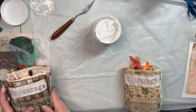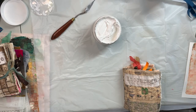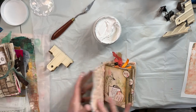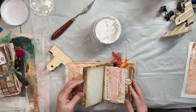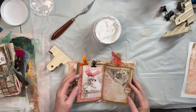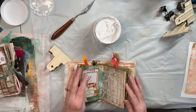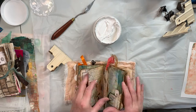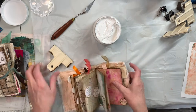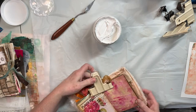I think I need a bunch of clamps, so I'm going to go grab some and I'll be right back. Okay, I'm back. I got my clamp. I'm going to look for a place to add texture, and I'll just clamp it open so that after I do it, it can dry.